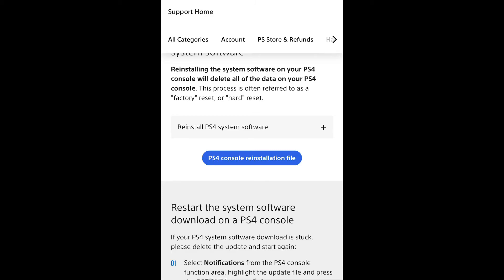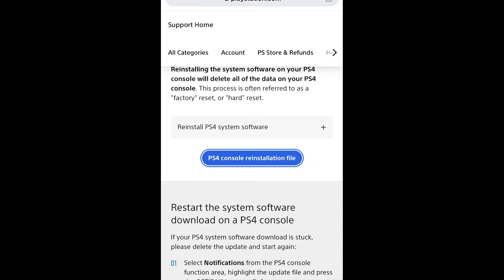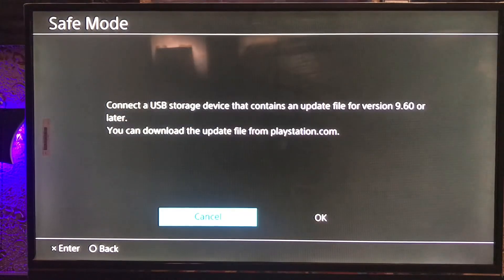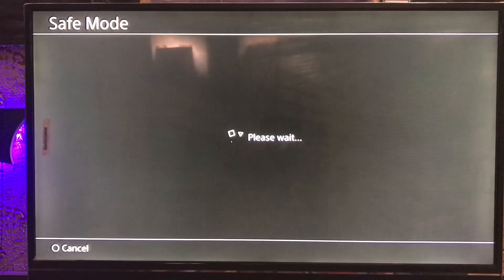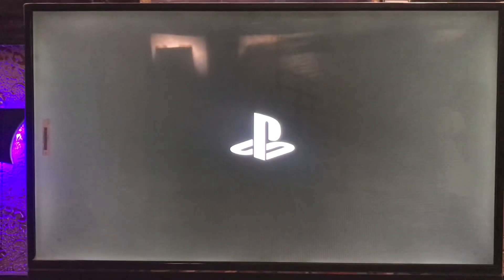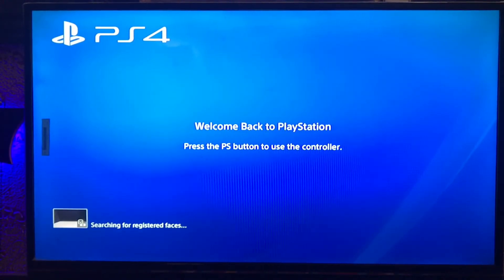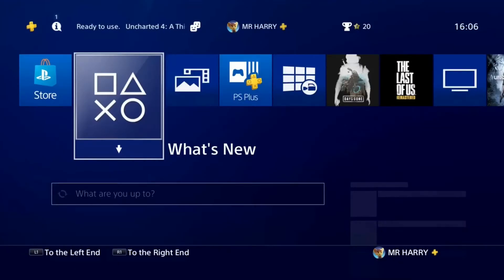After connecting the USB to your PS4, go to safe mode and select 'Update from USB Storage Device'. Press OK, tap on OK, and after reinstalling your PS4 system software update, go back to your PlayStation system.